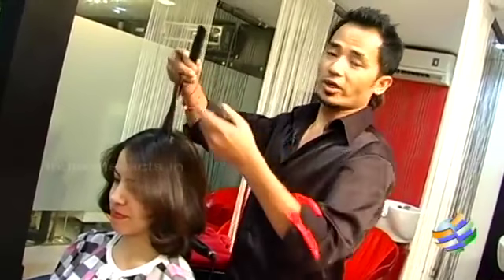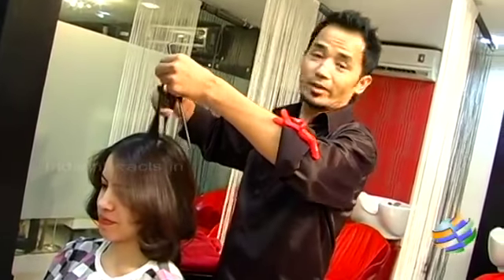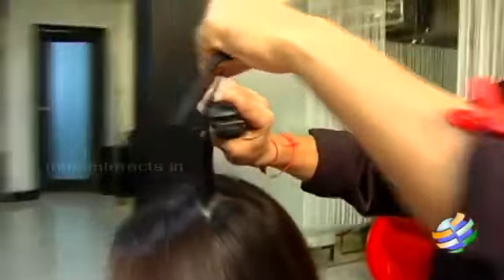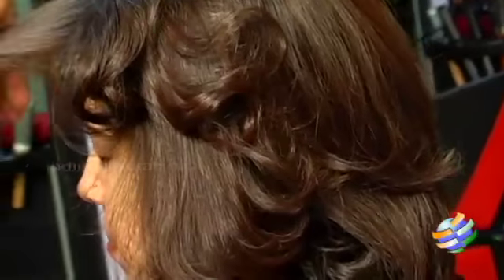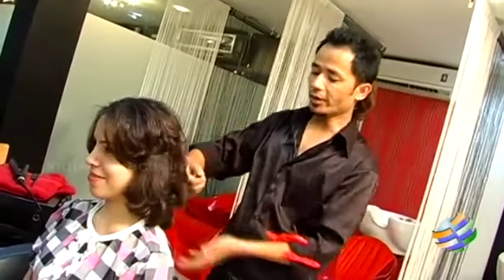You can just take one or two strands from the crown and make romantic waves from the top. Once we finish making all the curls throughout.